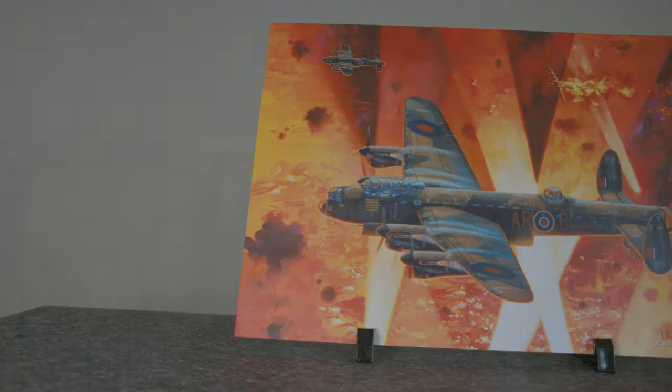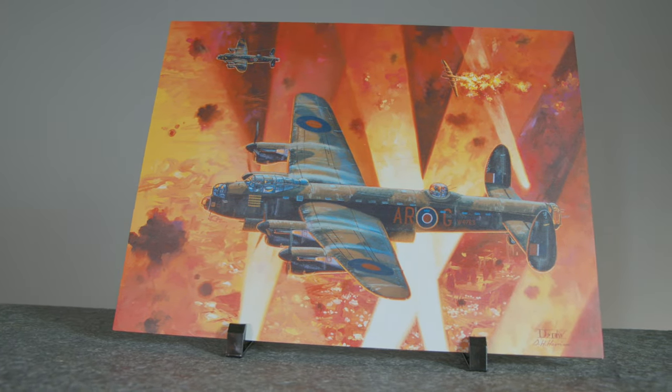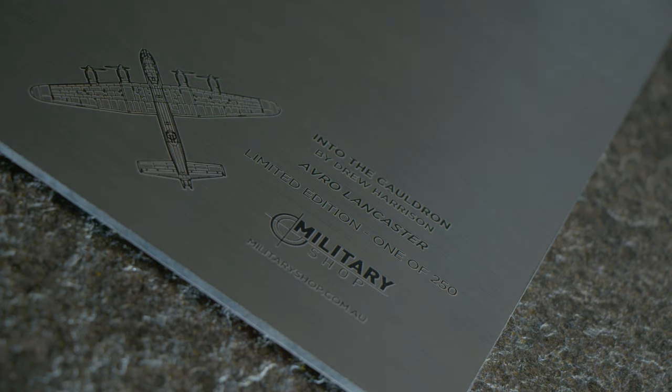Here we have Drew Harrison's Into the Cauldron on three-millimetre aluminium — the artworks come out absolutely incredible on here. It's like a piece of aviation material; you'd swear we were cutting holes in Lancasters to do it. On the reverse there's all the information regarding the limited edition plus a schematic diagram of a Lancaster. On its own it's extraordinary — it takes you exactly to where this event took place.